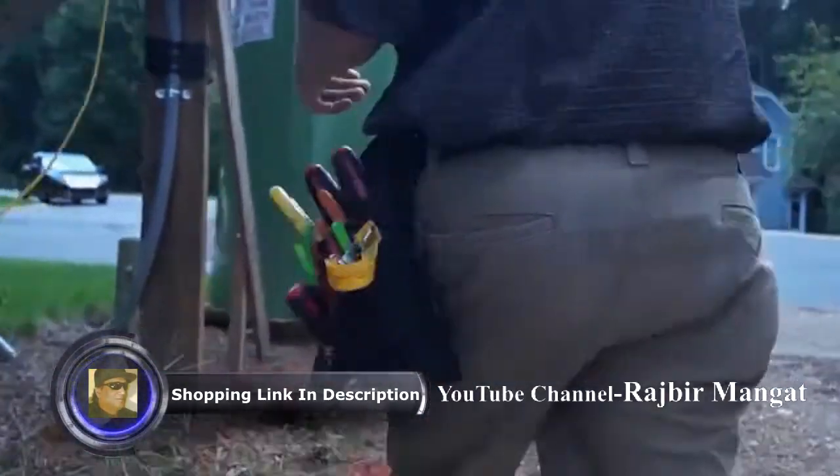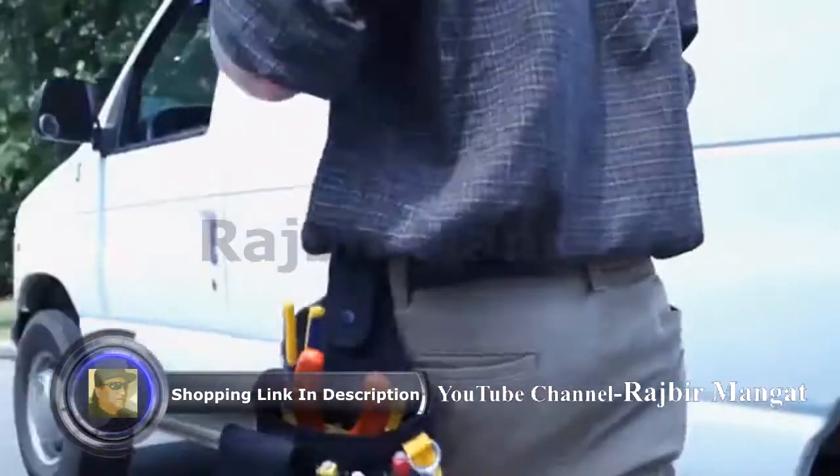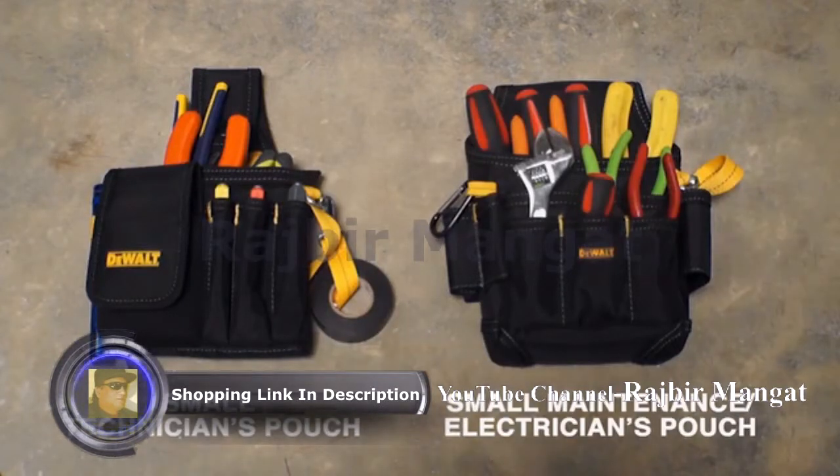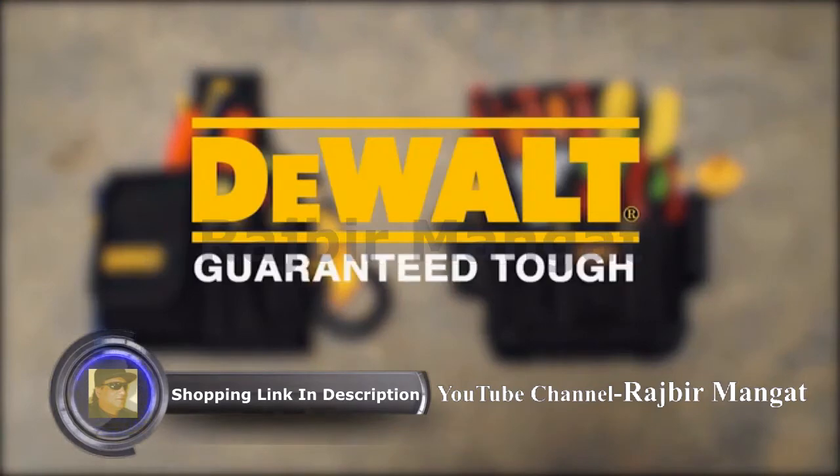Each pouch is made for comfort and accessibility for when you're on the job. The small technician and electrician maintenance pouches — DeWalt, Guaranteed Tough.